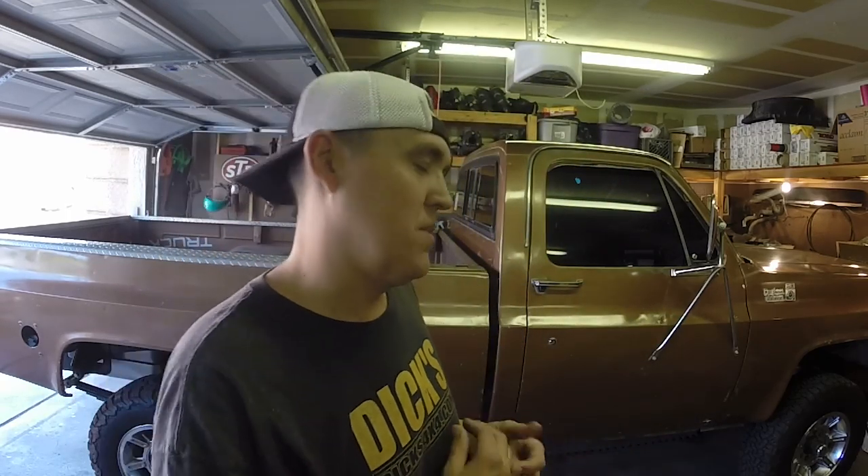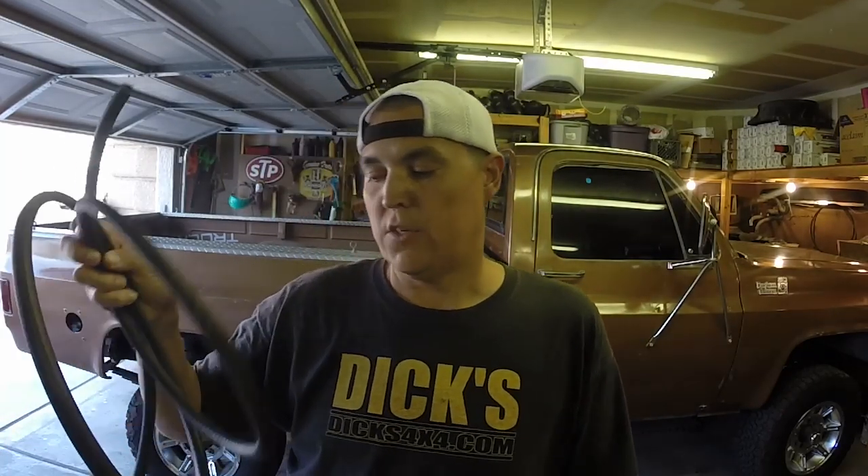Hey guys, my name is Dave, this is Dick's 4x4 Garage, and today we're going to get into some stuff on Goldie. Doing these swaps, there's a lot you've got to think about with the fuel system, wiring, and everything else. There's stuff you need to do right away and then there's stuff that can be done later — obviously later for me because I didn't do it when I first installed this.